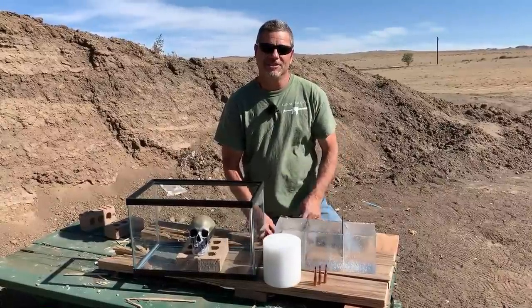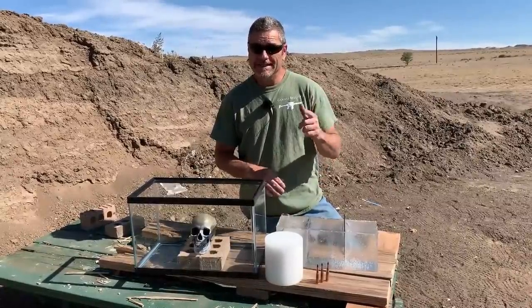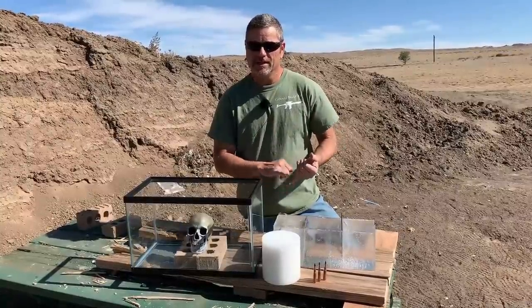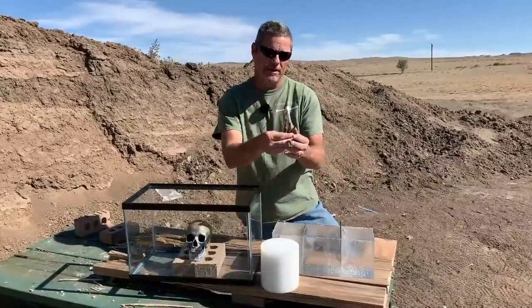Hey everybody, welcome back to Going Ballistic. Justin and I got a cool video for you guys today. Now we're not the first guys to do it — the Mosin Krait channel and Forgotten Weapons did a video on these Russian and also German exploding World War II rounds.